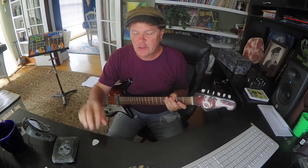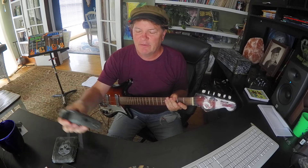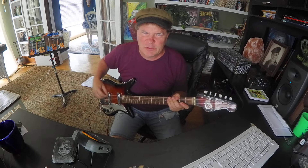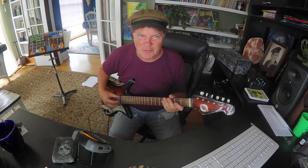Hey friends, I'm going to try to motivate you to learn the notes on your neck in kind of a fun way. I'm going to make a game out of it. I'll always be suspicious when teachers are trying to make a game out of something.